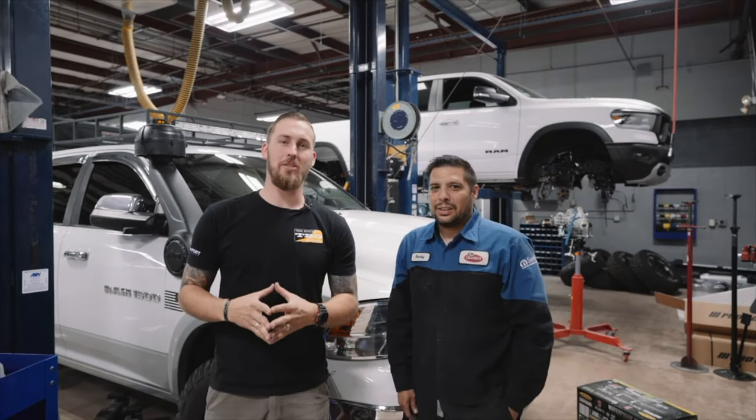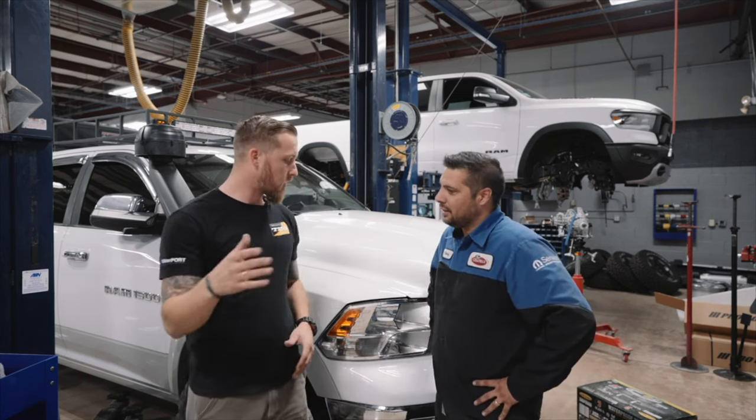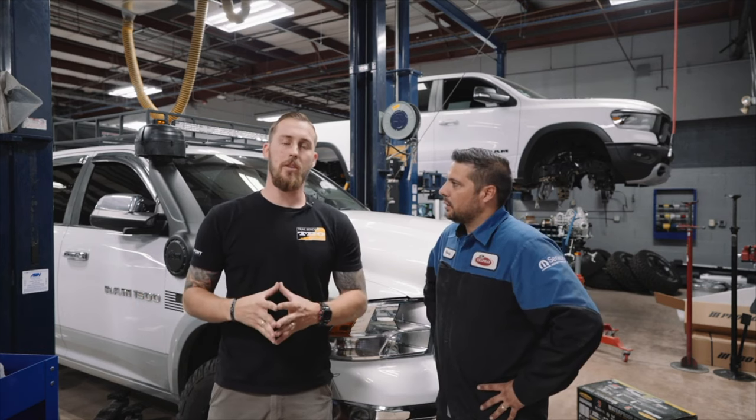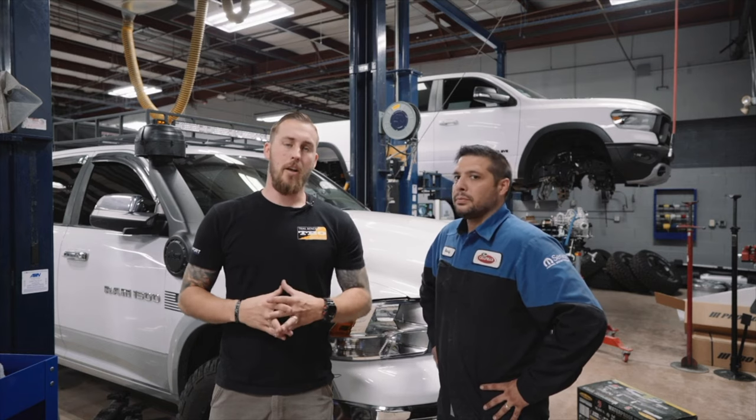All right guys, that's how you install the snorkel kit on the 2012 Ram 1500. Again, thank you so much Randy for all your hard work, I appreciate it. If you guys are in the area or in the surrounding areas, be sure to check out Chapman Customs for all your off-road needs.